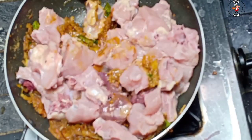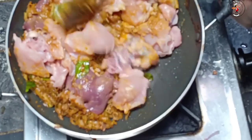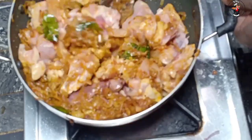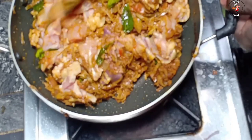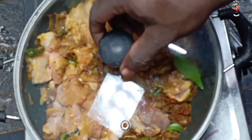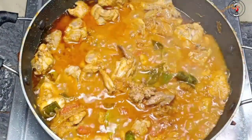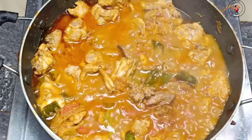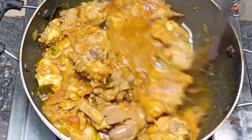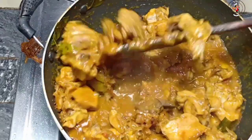Now we're going to mix the chicken in a bit. We are going to mix the chicken in a bit. We're going to mix it in a bit. We now mix it in a bit. Then we'll mix it in. The chicken is a bit in the bowl. In this bowl, we mix the chicken in a bit. We are mixing the chicken in a bit.